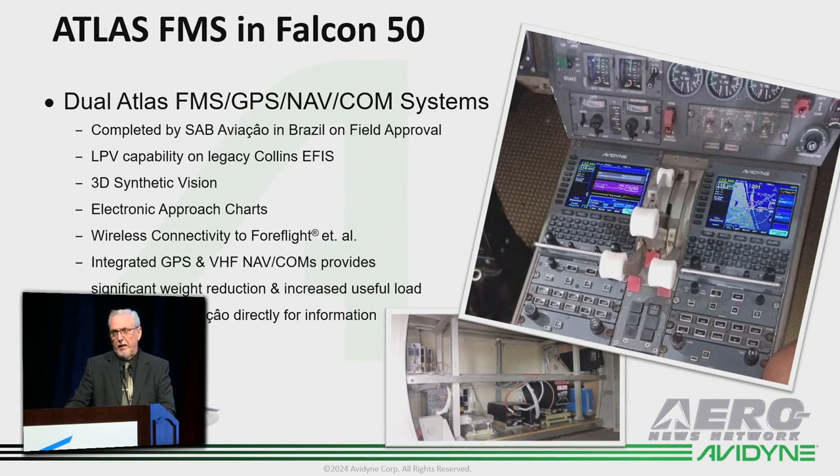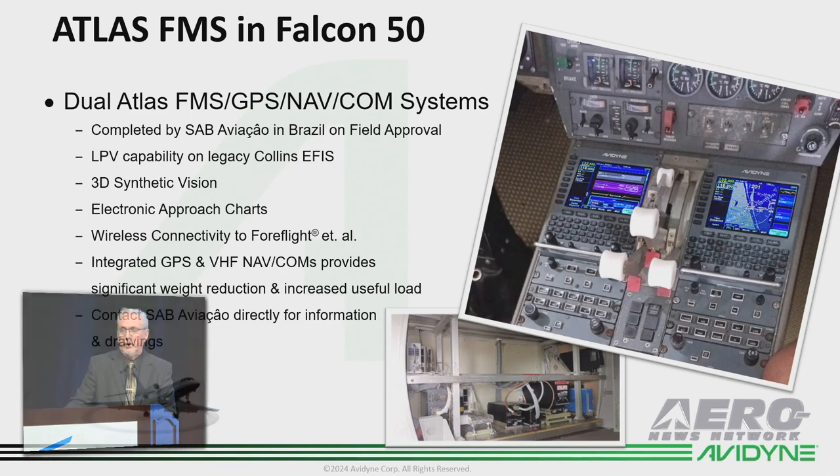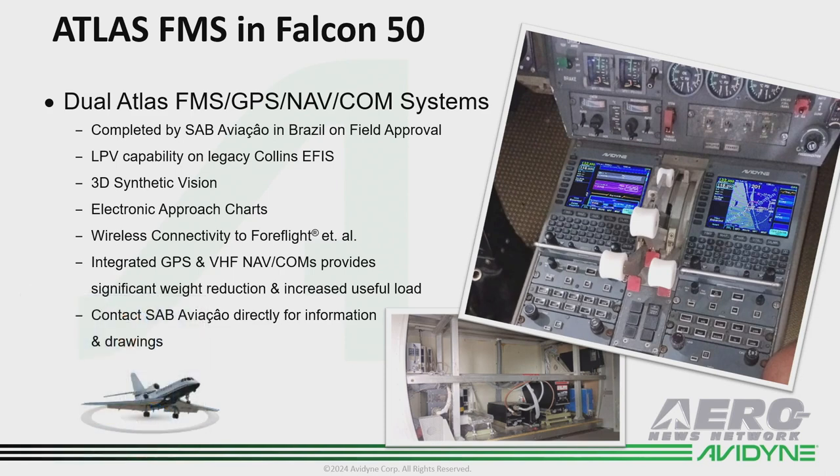SAB Aviasau out of Brazil has completed a dual Atlas install in a Falcon 50 and got that approved, so we're continuing to extend the reach of the Atlas — our Zeus-mounted FMS system — into the market.